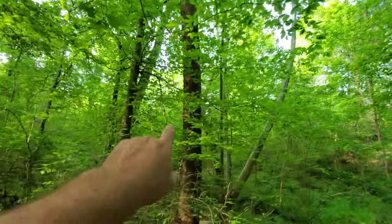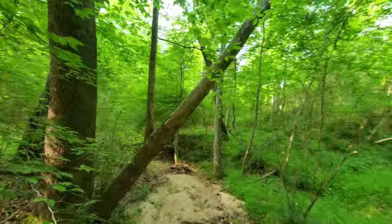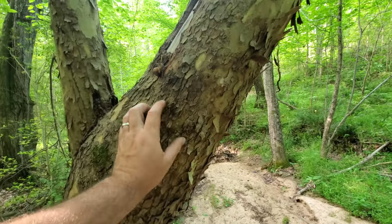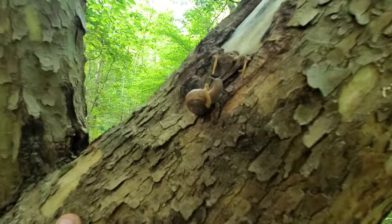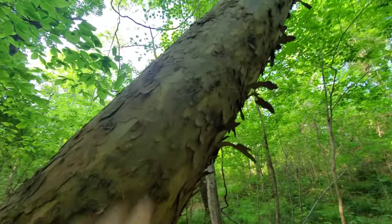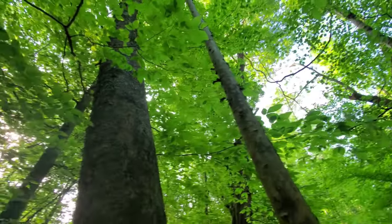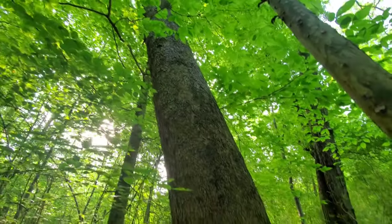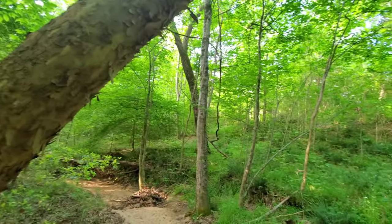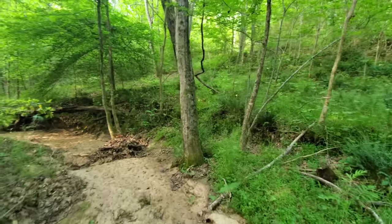I'm also kind of looking for morel mushrooms — it's a bit late but there's always a chance. This is sycamore right here. Sycamore has a kind of scaly bark and it has these sections with almost no bark, which is pretty cool. As it gets higher up it has a cool interlocking grain. The leaves are way up there — very large broad leaves, some of the largest leaves out there.